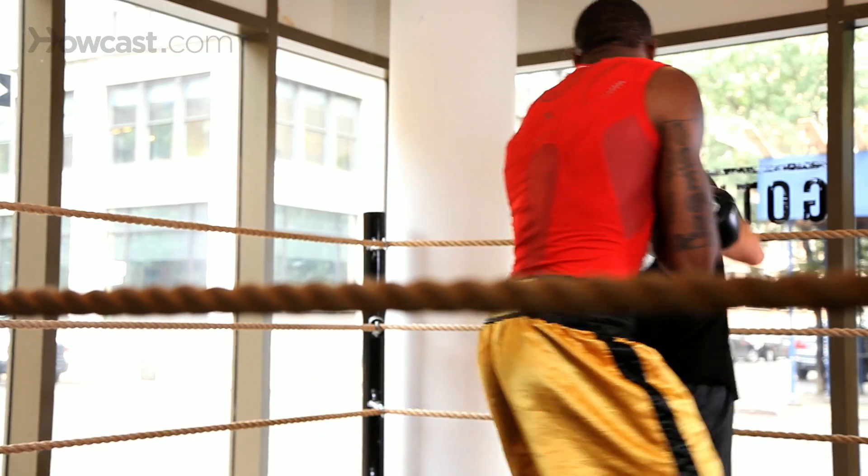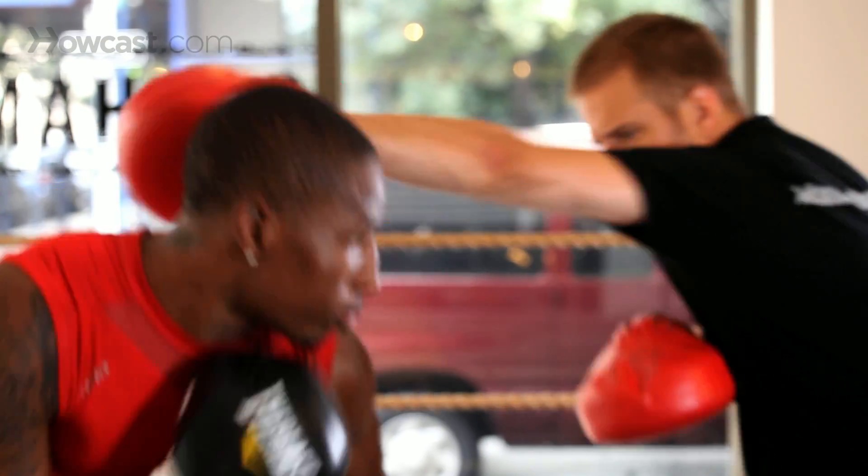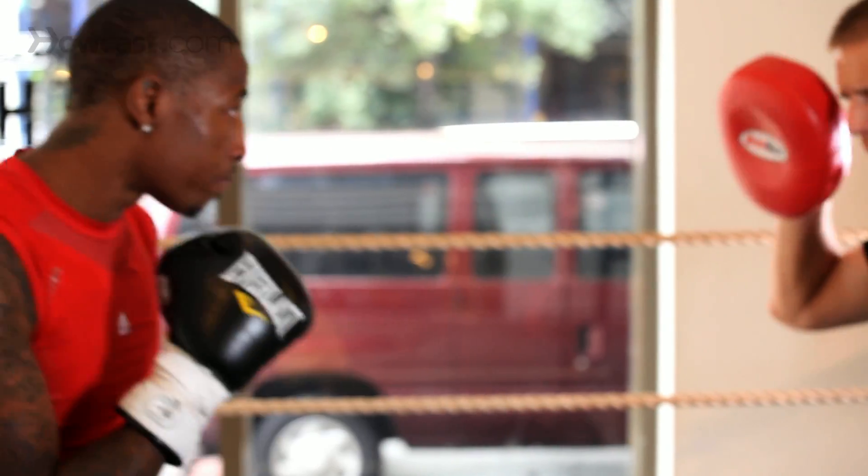Let's show how that looks now. Jab, jab — integrating all my shots. One, two. Count. Three. Jab, jab.